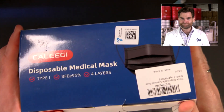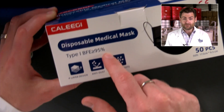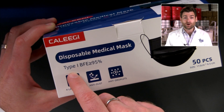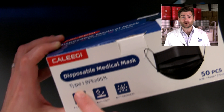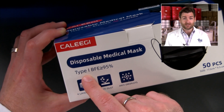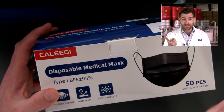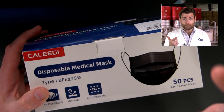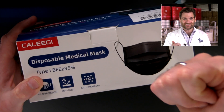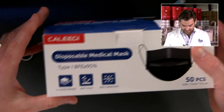Let's jump into it and take a look at this box. Not a soft touch box — I know everyone at home is so disappointed. They're making claims, folks. We got claims: Type 1, BFE 95 percent. So they're either talking about ASTM Type 1 or the European standard. Well, ASTM is called Level 1, so they're talking about the European standard Type 1. Same stats though: 95 percent particulate filtration and bacteria filtration, tested at 0.1 microns, which is what this machine does. Let's open it up.